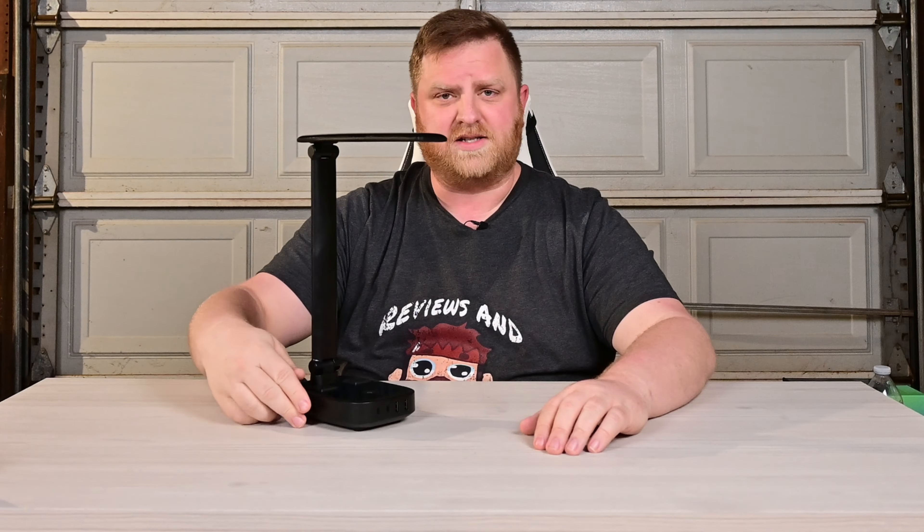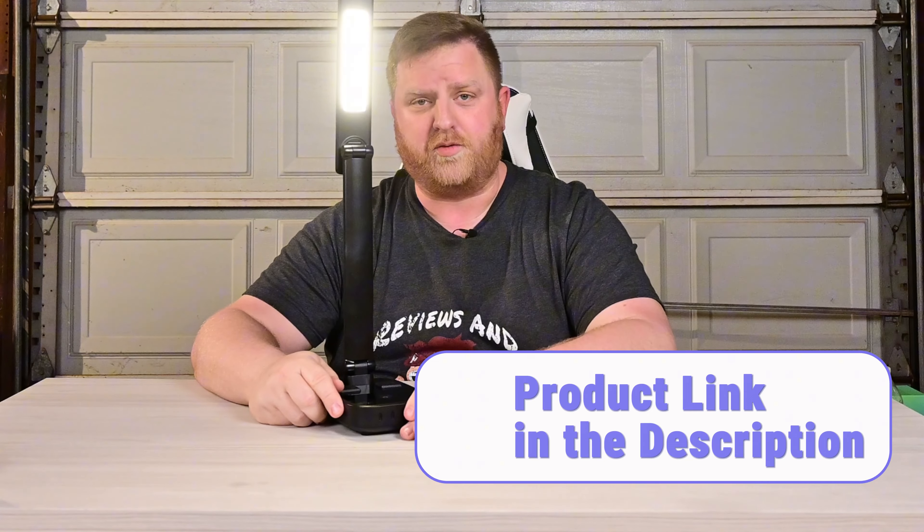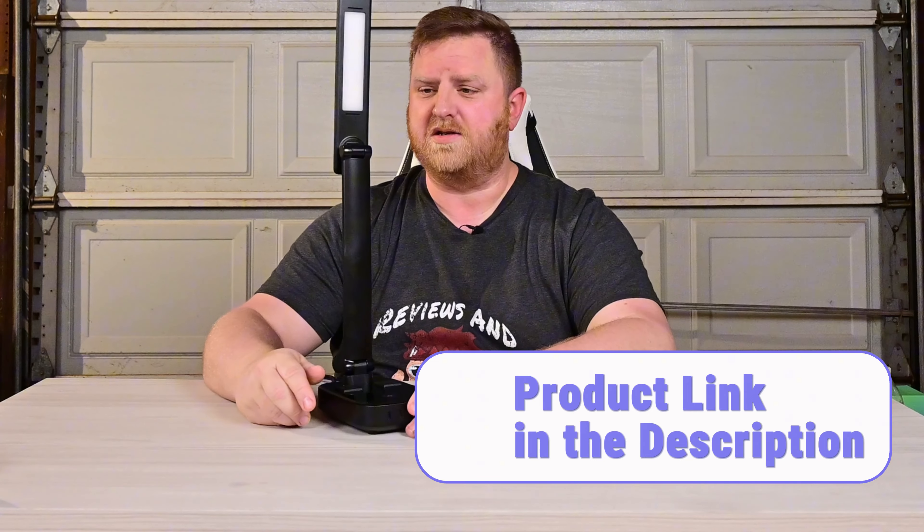Now this thing's really cool. It has three different light settings on it. I'll go ahead and show you those here really quick. You got one, two, three different light settings. Push it again and it's going to turn it off.